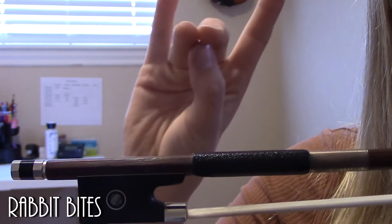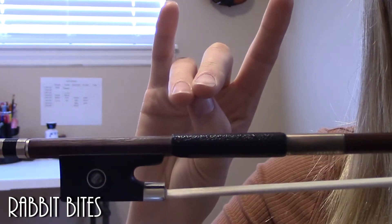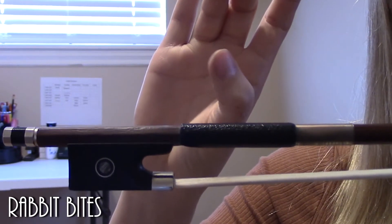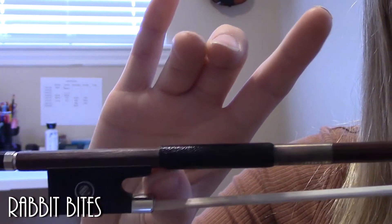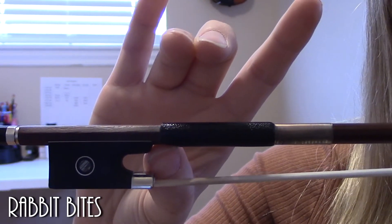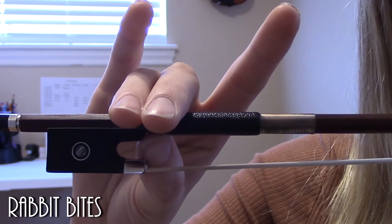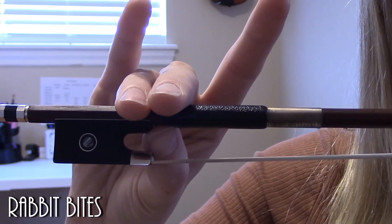We're going to get our finger and make a rabbit with our finger. We're going to pretend that the bow is like a carrot and we want our rabbit to have a nice, bent, strong front tooth. He's going to come right underneath that little ledge of the bow. We're going to bring our fingers over and then we're going to squeeze 10 times.